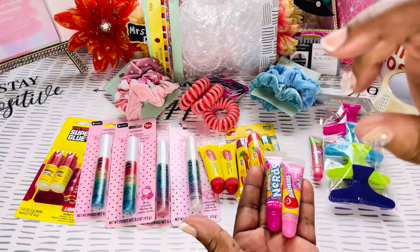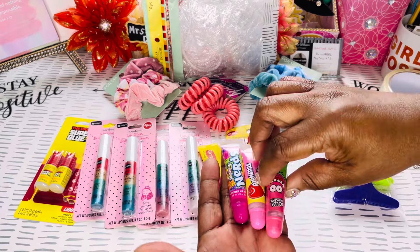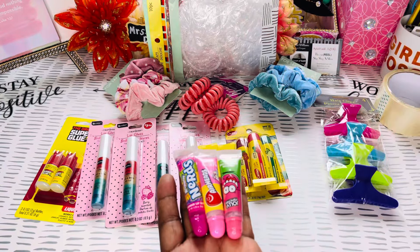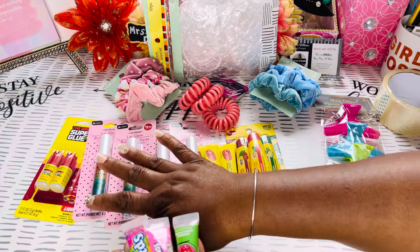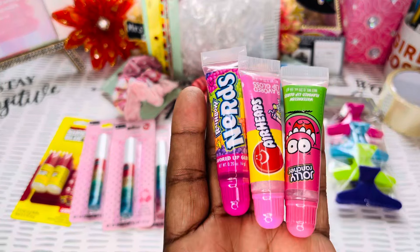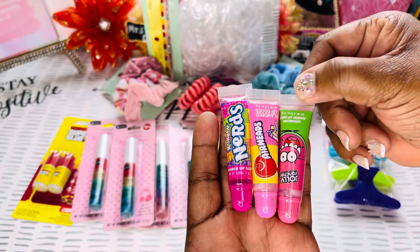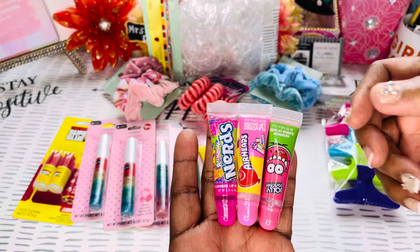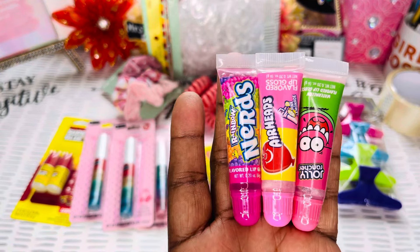Instead of saying 'Dollar Tree haul,' I'm just going to call this my small inventory haul, because I have items from the Dollar Tree, Dollar General, and Walmart. This item here is from Walmart, and this one here is from Dollar General. I didn't even realize — I was up there looking at the candy and I looked and said, 'Oh, is that lip gloss? That'll be cute with a little bundle.' Y'all go check it out.